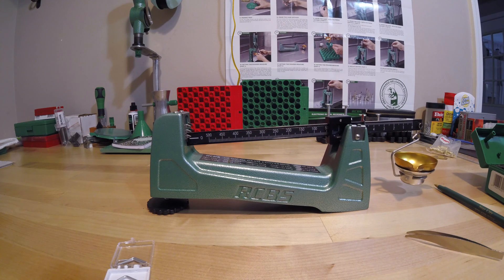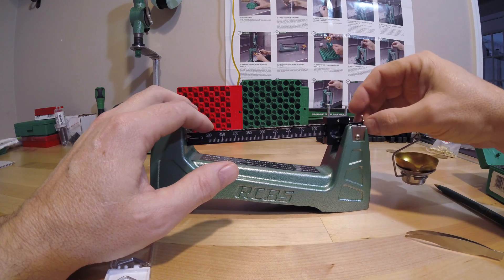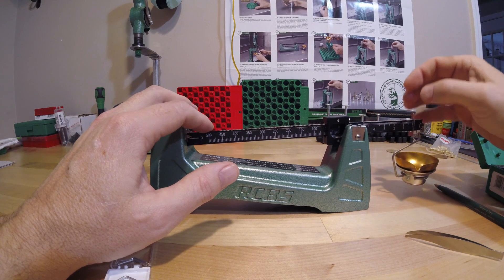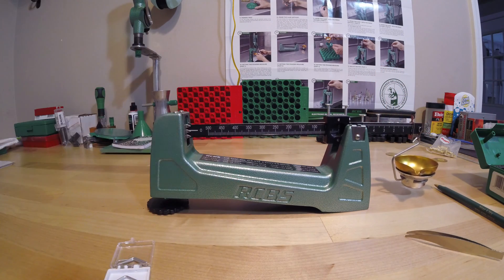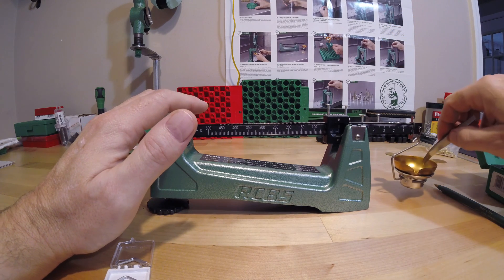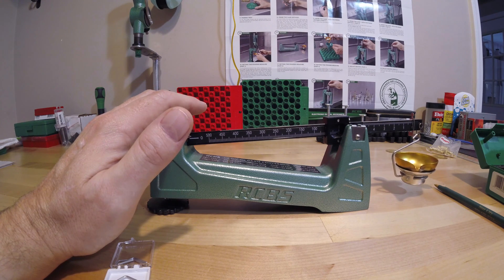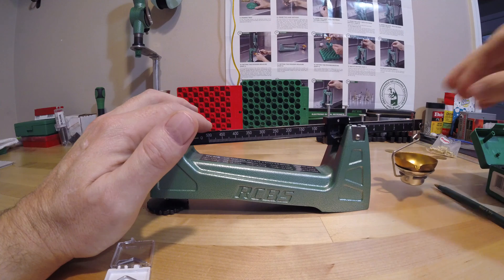Now let's move on and check the ten grain cylindrical check weight. Going over to the second position and dropping it in on zero. It settles dead on the mark, exactly right on the end of the pointer. This scale is magnificent. Very good job, RCBS — you had me worried when I first checked it with that poorly calibrated weight set, but you guys did an awesome job.